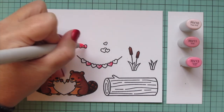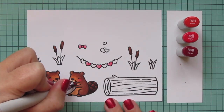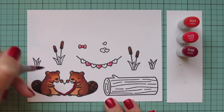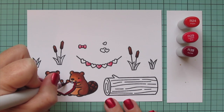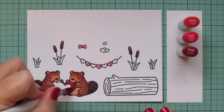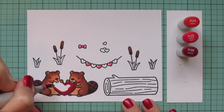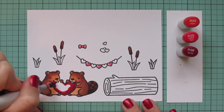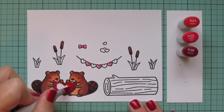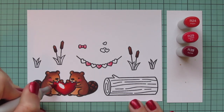Then I'm going to move on to some reds: R24, R29, and R39. I'm going to do this big giant heart that the two beavers are kind of gnawing on. I thought it would be cute to do a wood grain pattern as well, but I decided I wanted that nice big pop of red in the center of the card — maybe like a candy heart. So I kept the same shadows as I did on the garland, with the shadows down on the bottom right hand side, working toward the top left with the R29, then filling the center with R24 for that nice bright warmth.